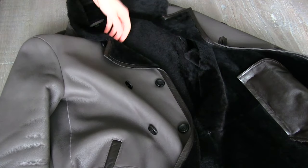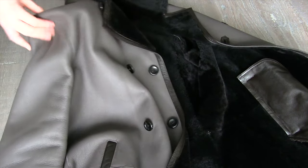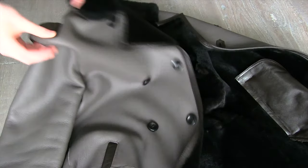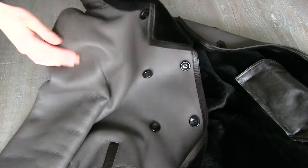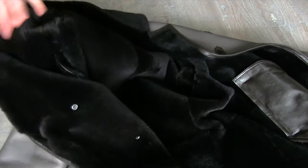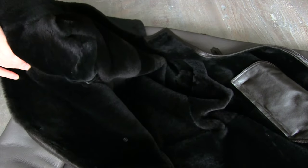Here you can see the label. All these are made in Turkey for some reason — even Balmain back in the day, I think they still do it, all their leather is made in Turkey. It just seems to be a good place for leather to be made. I don't think it's a cost thing; I think they're just good at it over there, considering all the different labels that go there.